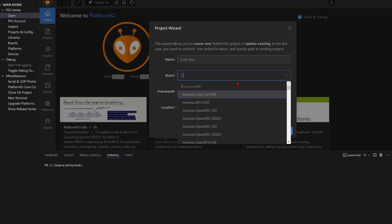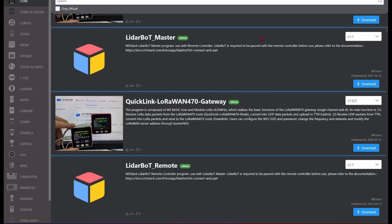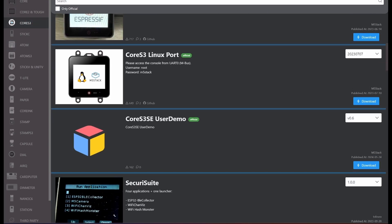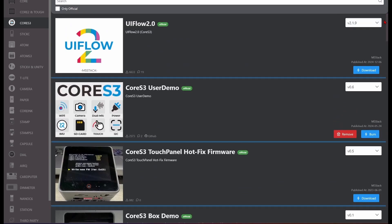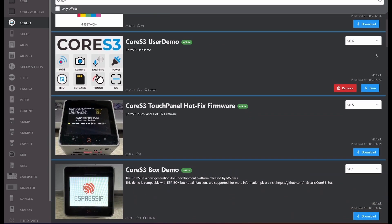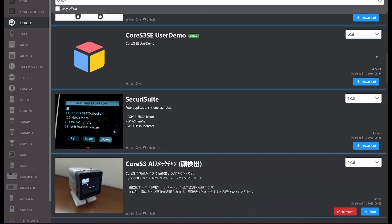You can also develop using the PlatformIO extension for VS Code. When creating a project, select M5 Core S3 in the board tab. Don't forget that you can install applications from M5 Burner, which provides ready-made firmware. One of them is M5 Launcher, which allows you to easily change firmware by installing them from a microSD card or directly via Wi-Fi.